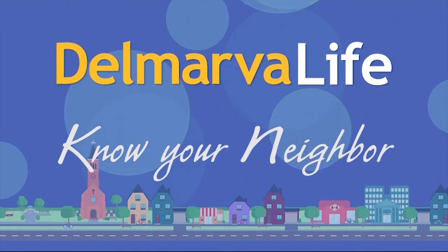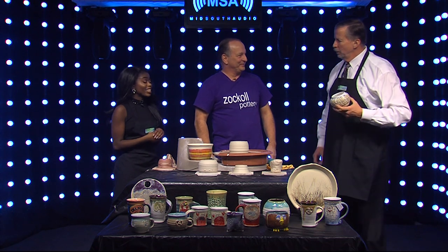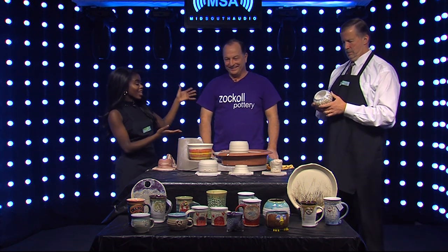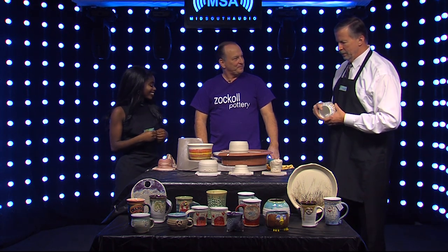We're over on the Miss Alpha Audio stage and we are always up for a little bit of a challenge. I don't know who thought it would be a great idea to challenge us with pottery, but that's okay. We've got Brent Zockel of Zockel Pottery and he's gonna show us a little bit of pottery today. This is the neatest thing.